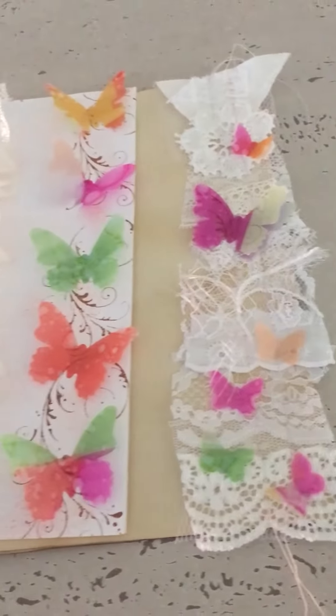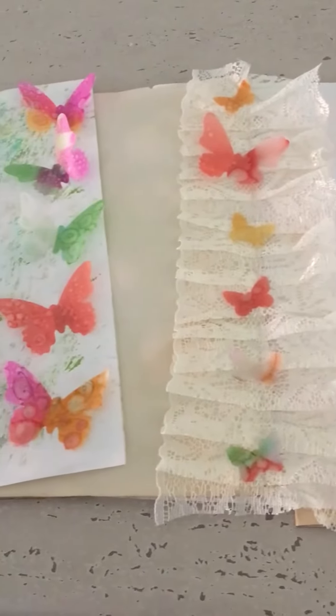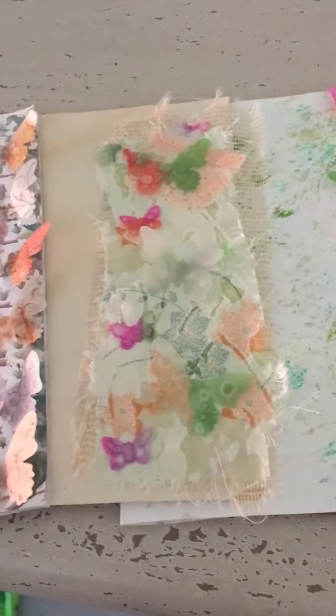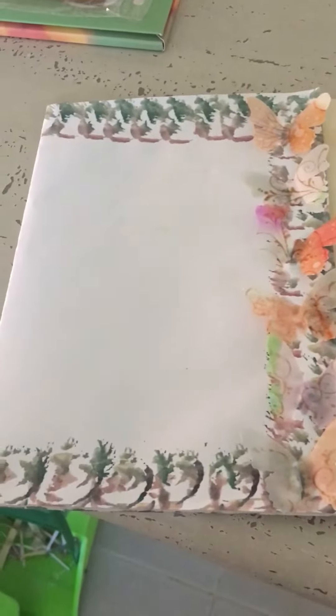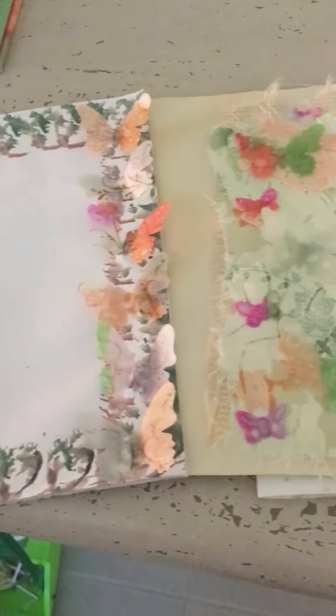Just with some Tim Holtz Vintage Photo ink, I think. This is all I can show you — I can't get my phone into the tripod; that spring you've got to pull is just too much. I can't do it yet.